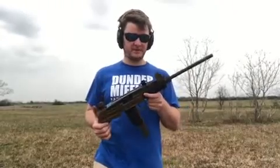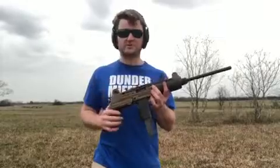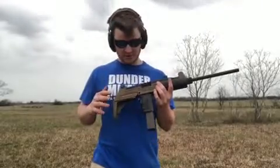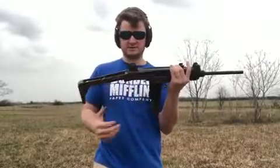Hello viewers, this is a quick test fire video of an Uzi that we got in. When we got this gun, it was in a little bit of rough shape, so we stripped it down. Cerakoted it in burnt bronze and graphite black. So this is just a quick functionality test.